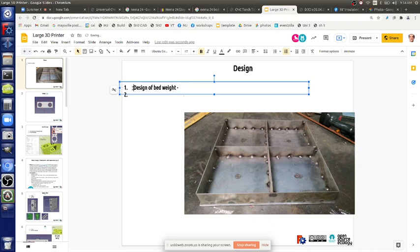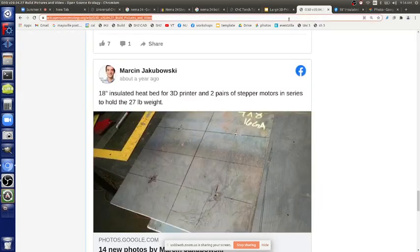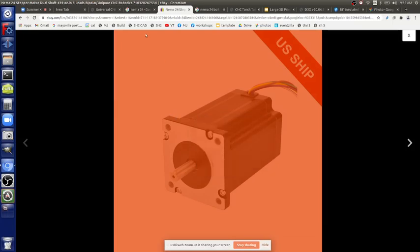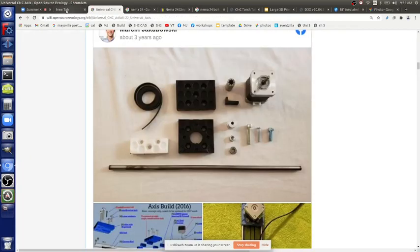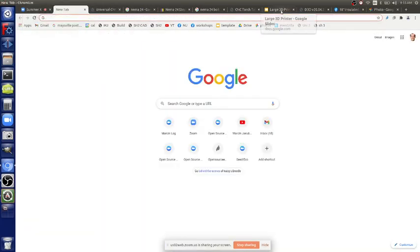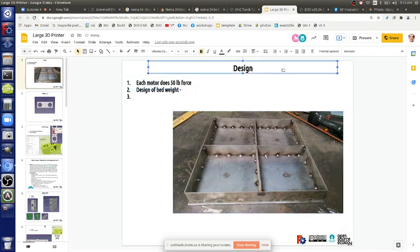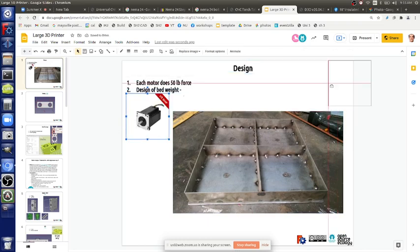If we have 200 pounds of lift capacity and the bed is under 100 pounds, we could test it without counterweights first, then add them later. Counterweights would use something like tent wire or power cord with bearings so it slides well. Each motor does 50 pounds of force, calculated from motor torque and the half-inch diameter pulley. You could add more motors in series, but four is a good number — going higher gets complicated.